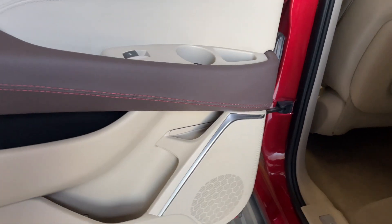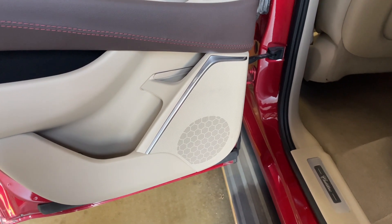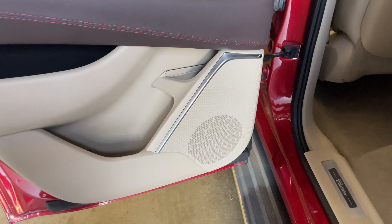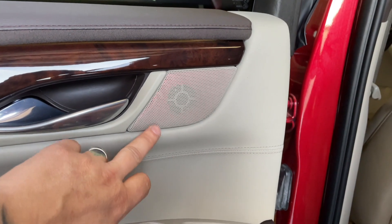Moving to the back doors, we have another set of Sky High Car Audio NEO premium two-way components. We did the red background on this as well.